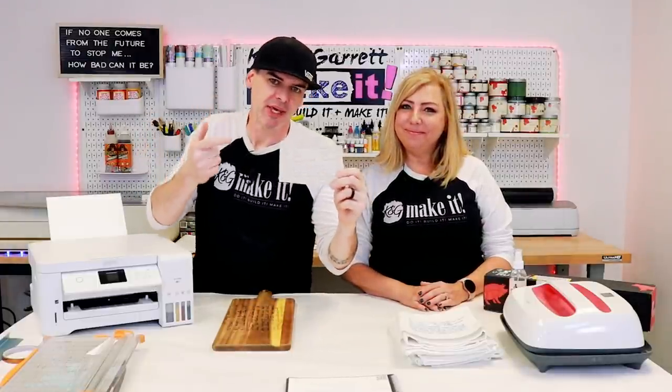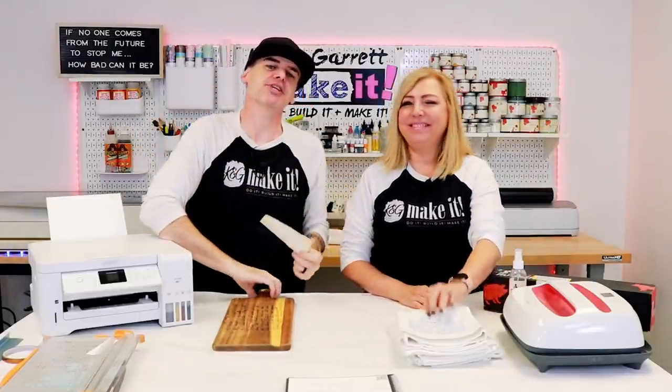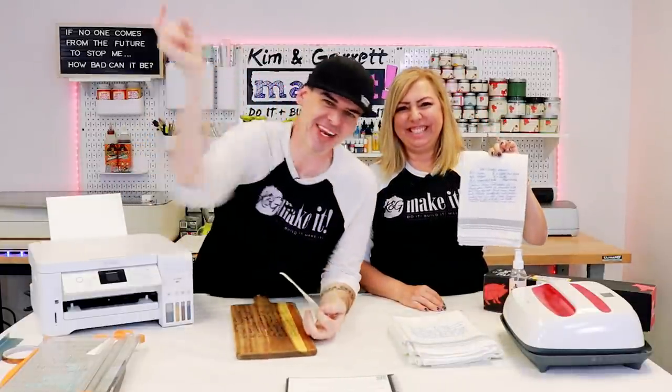We just took grandma's recipe and we're going to show you how to take this and turn it into a digital file to be used for sublimation or engraving, and we'll show you how we did it right now.